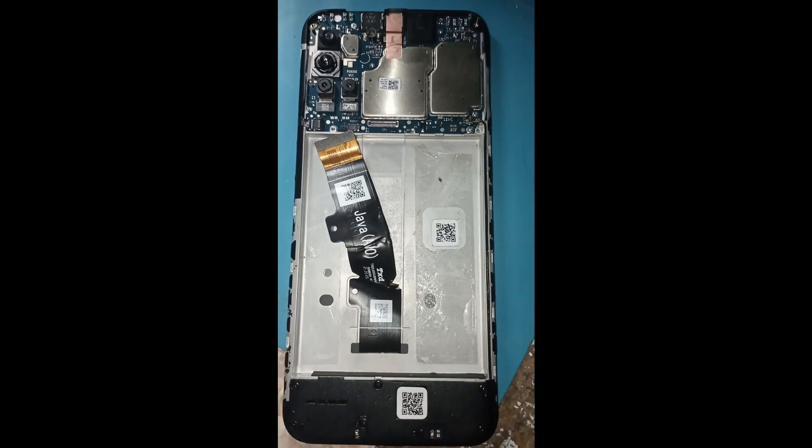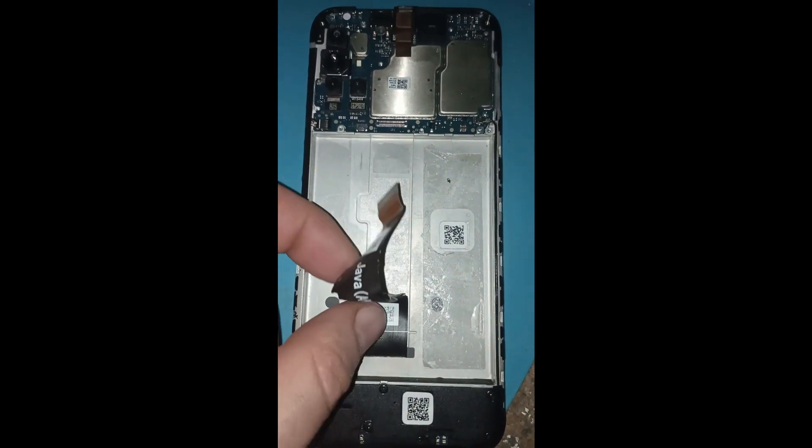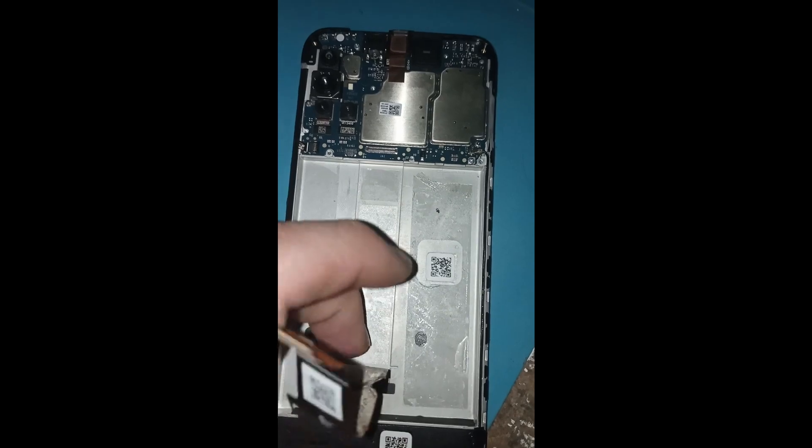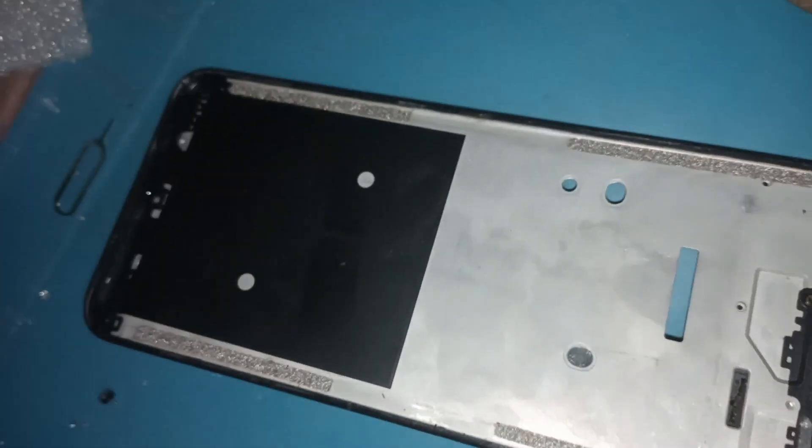Una vez quitada la batería, vamos a despegar el display con el proceso de siempre, con la laminita levantando. Este no nos importa si se rompe o no, puesto que se va a cambiar totalmente por el nuevo. Pues es la herramienta que nosotros ocupamos siempre porque nos va bien. Ya hemos quitado batería y hemos quitado el display viejo.